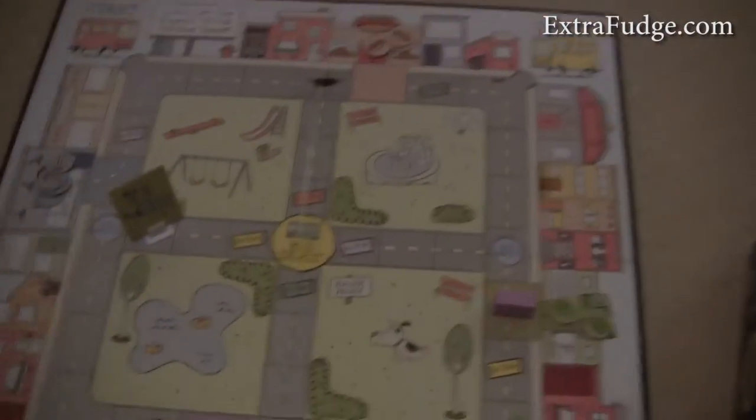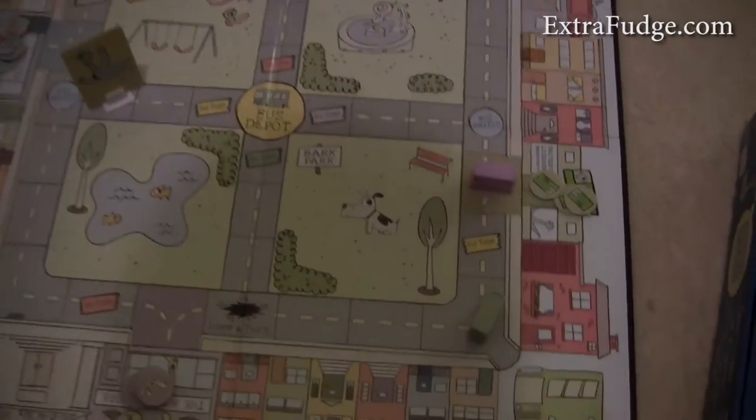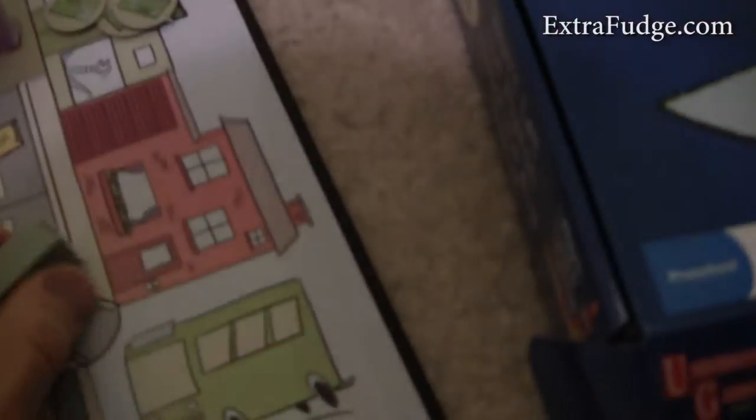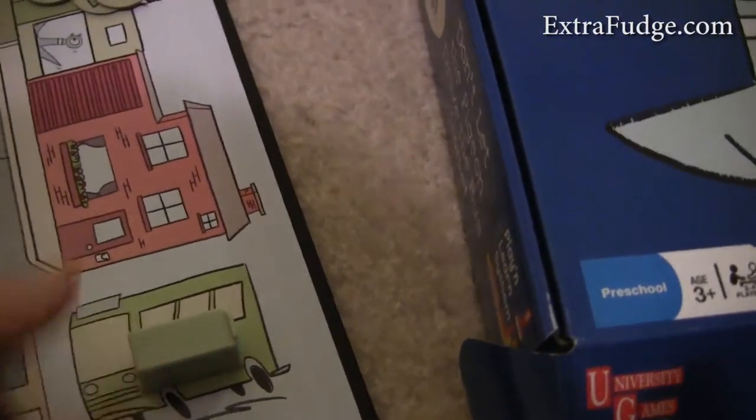This is the board that it comes with, and it's very simple. Basically, each player gets a bus and they all start at a corner with the appropriate color.